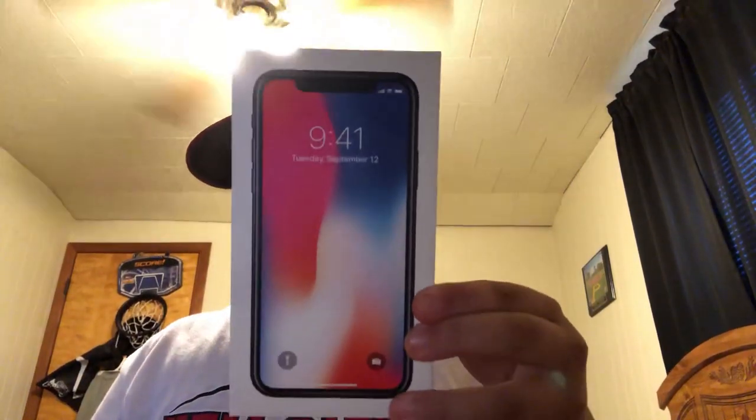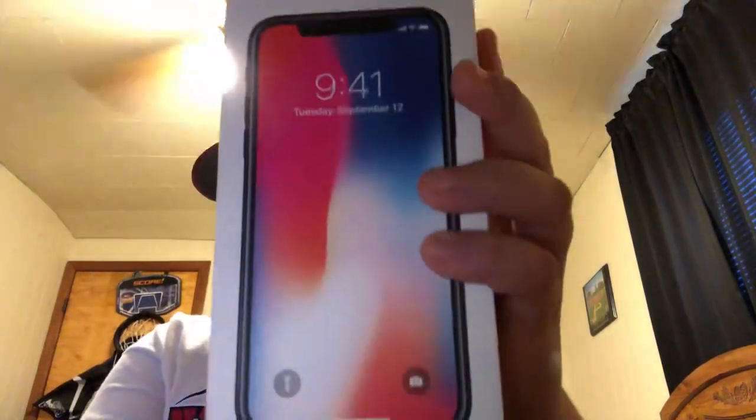So here's the iPhone X. It's a 256 gigabyte iPhone X, and we're going to be unboxing it on video. I really want to unbox it because we didn't do anything yet on the channel besides like ding dong ditching and stuff.